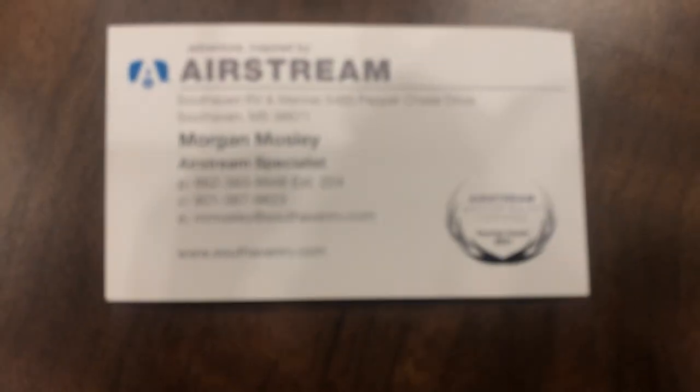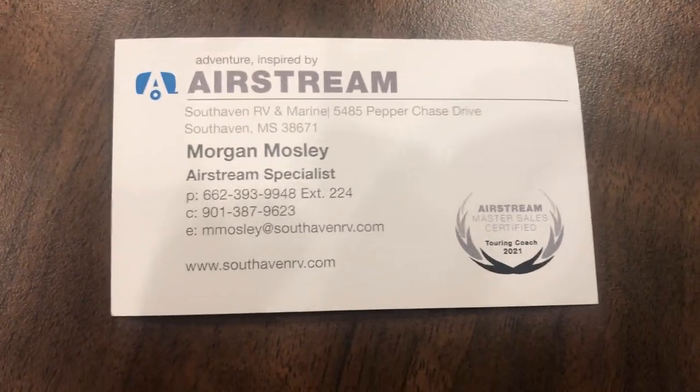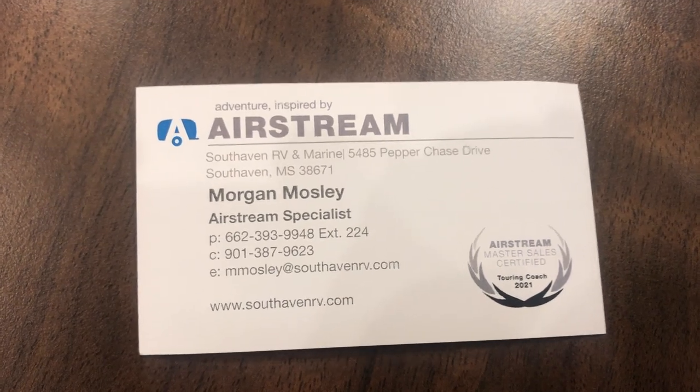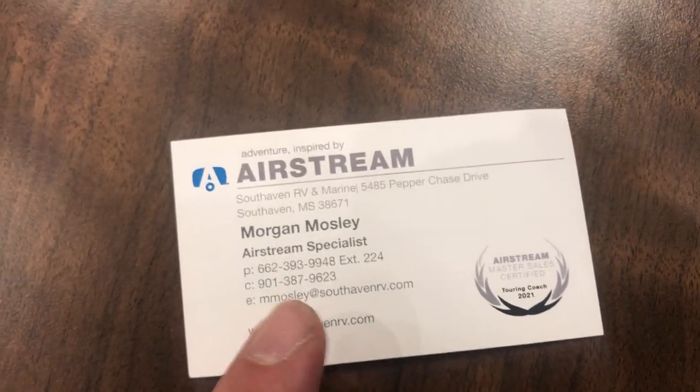If you want this one, just give me a call and we can certainly hook you up. Here is my business card with all of my contact information on it. If you decide you want to get yourself an Airstream, contact me — dealership number here, cell phone number here, and this is my email address. If you have any questions, don't hesitate to reach out to me. I'd love to help you out and answer any questions you might have. Once again, Morgan Mosley, and this is the 2021 Globetrotter 23 front bed twin model. I hope you found this video helpful. Thank you.